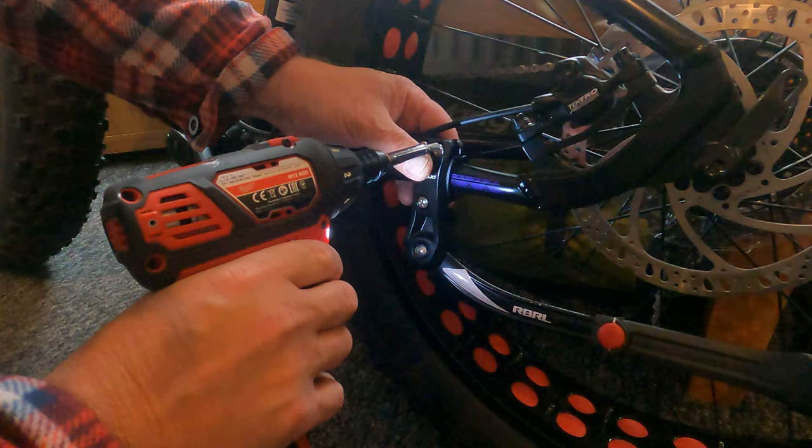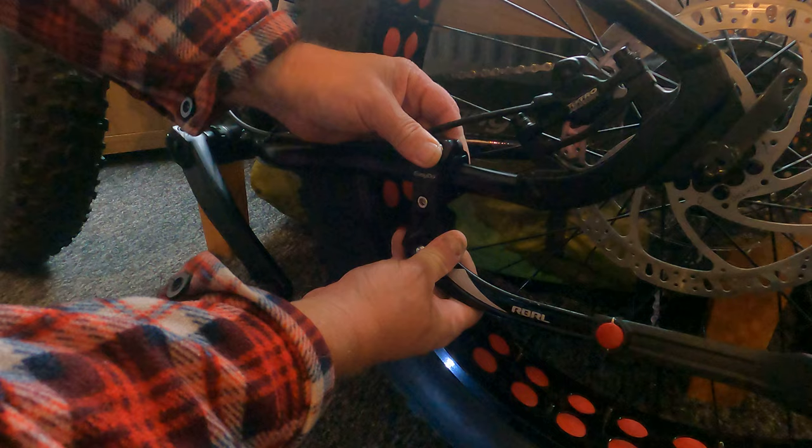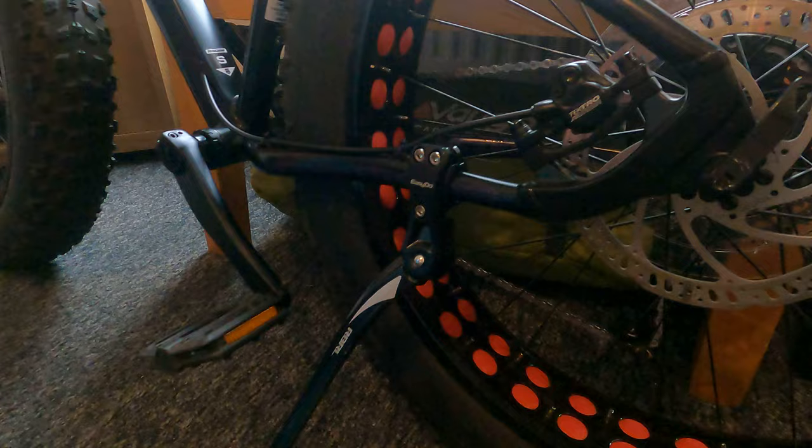There you go - it's hit the torque now. Absolutely solid. I've used them on my other bikes and I just thought what a brilliant thing. Really well happy with it.